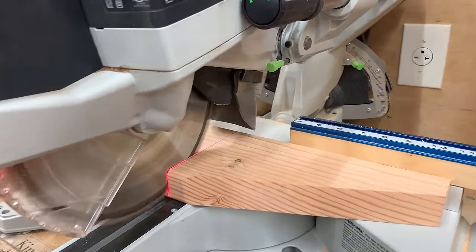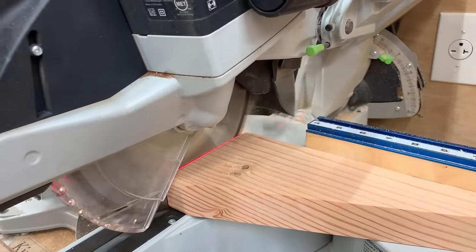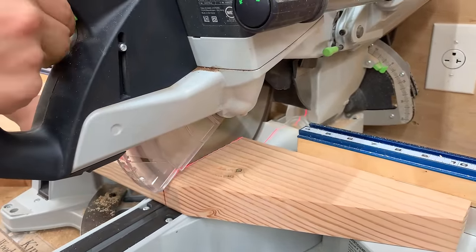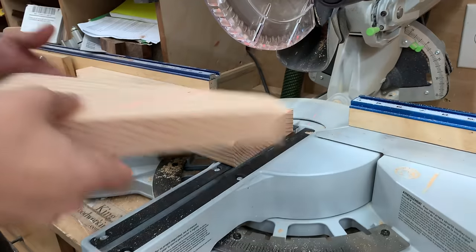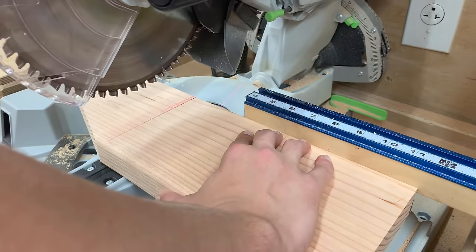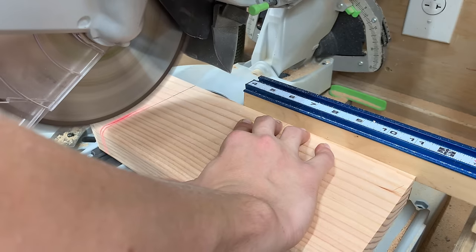So these top cleats that are going to go on the leg have the same deal — I've got to cut out the center of the center section in order to create the mortise up top for when this whole assembly goes together. It's going to make sense in just a minute when I assemble the leg.